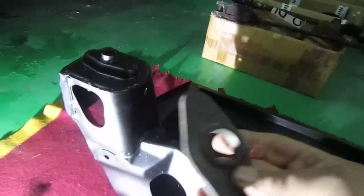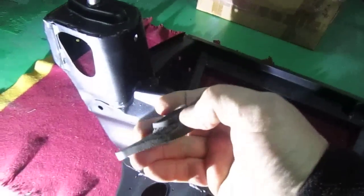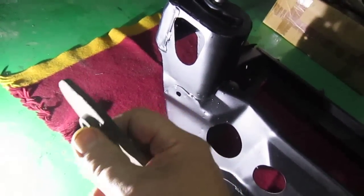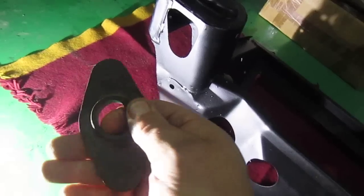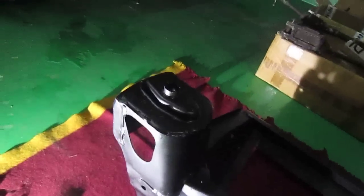Basically what he's saying is when you use these, normally what happens is they get ripped on the side — you can see that one is already ripped. I've got another one which has got a rip right the way around it.